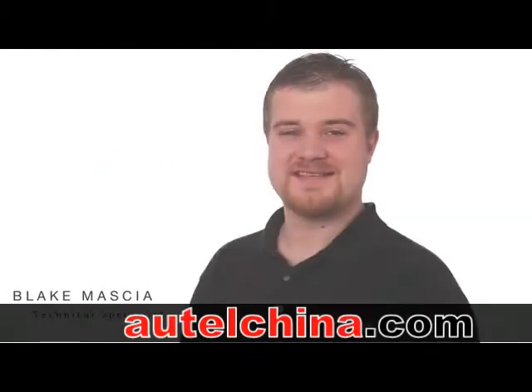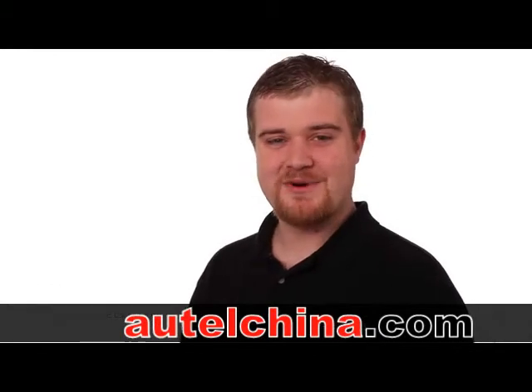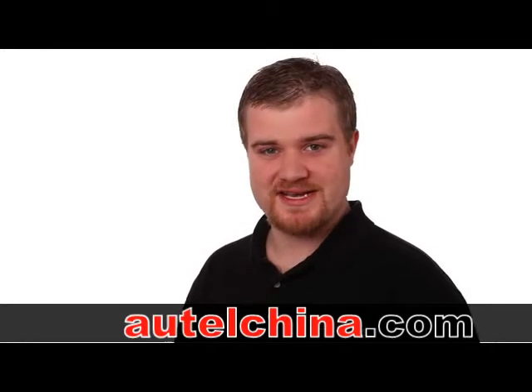Welcome to Autel's Using Your DS-708 Automotive Diagnostic System Tutorial. Today we're going to have a general overview of the tool, as well as get started using your DS-708.